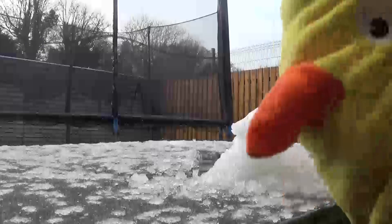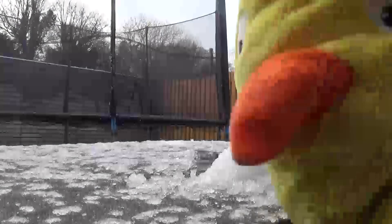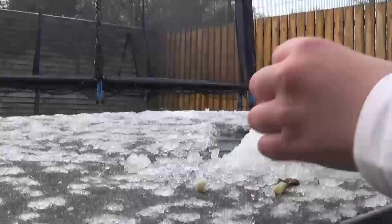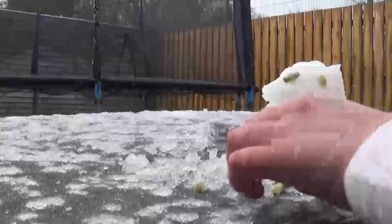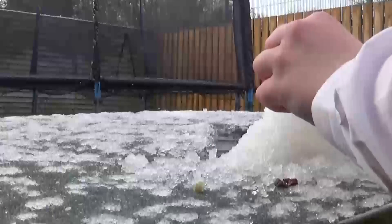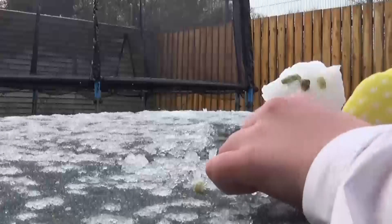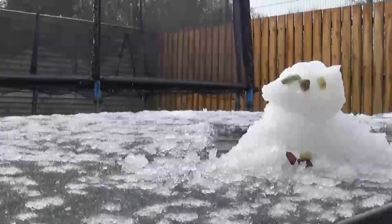I found these rocks over here. Maybe they would make great for eyes and stuff — oh, it's sticking away. Maybe a nose on it. Oh, it looks terrible. I'm gonna use this. Let me just do that. Nobody will see it anyways.